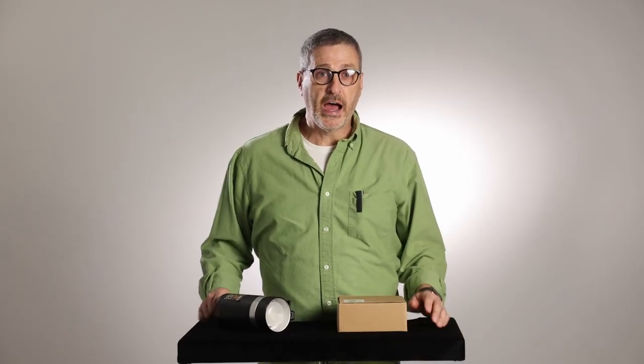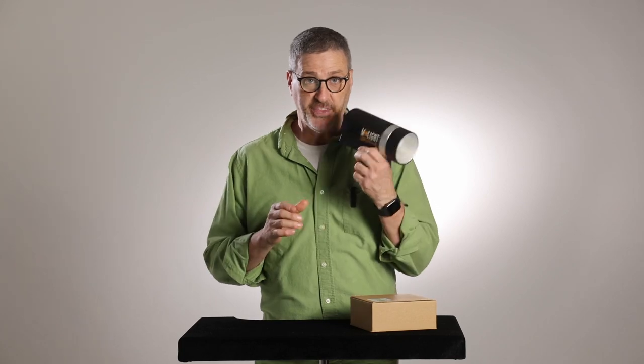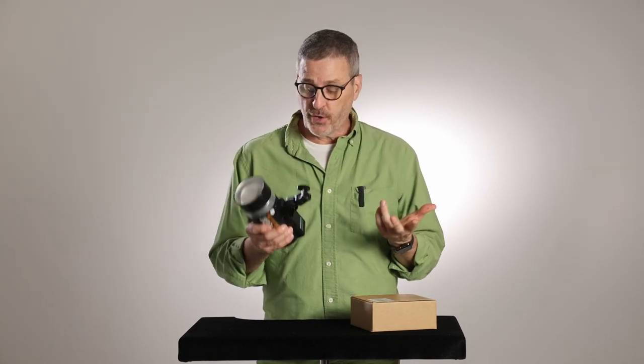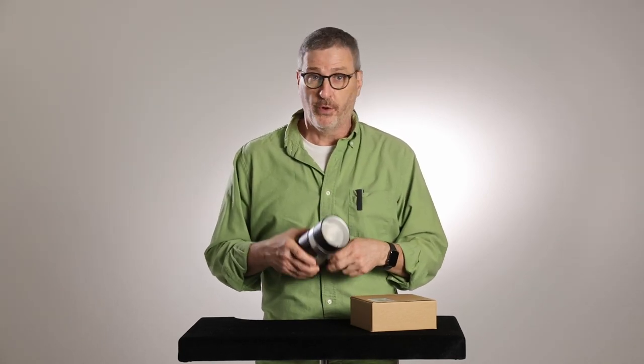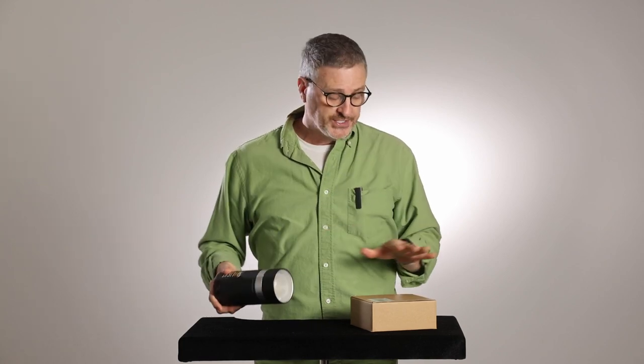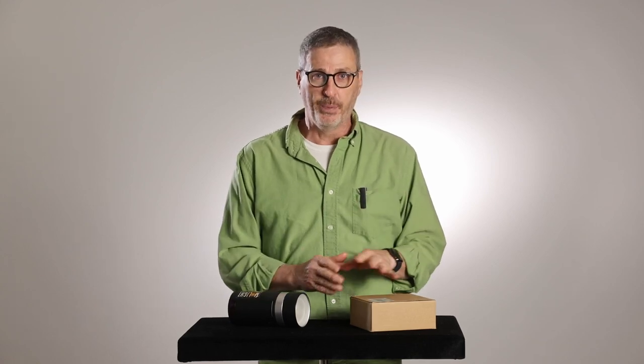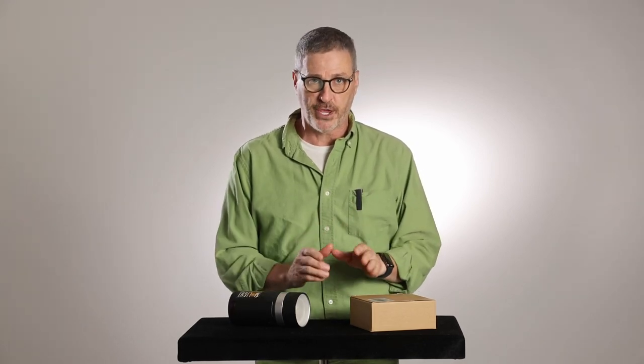Hey guys, Gary Box here. I have a new unboxing for you. This is the Godox BD-10 — it's the barn door set for the little AD300 light, which if you've seen me before, you know is my favorite light for outdoor stuff and what I use the most. So a new barn door kit for it is pretty exciting, and I'm excited to open it up and put it to use.